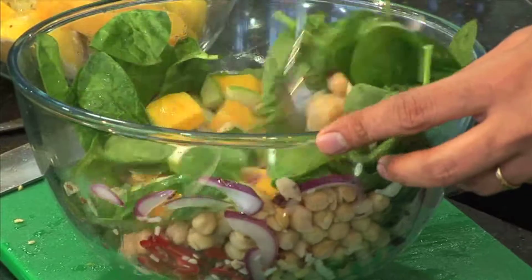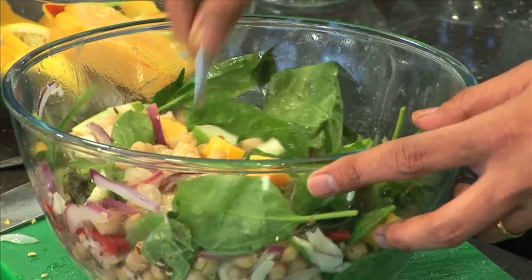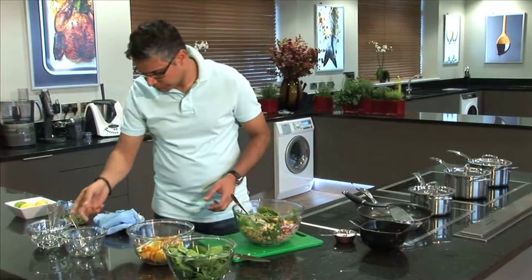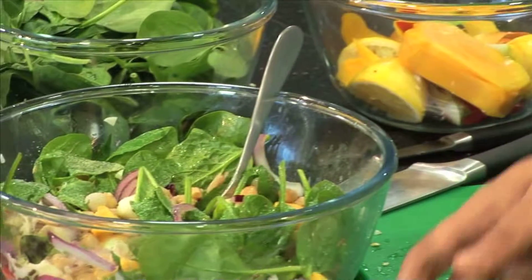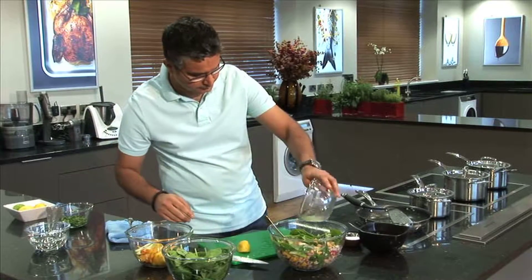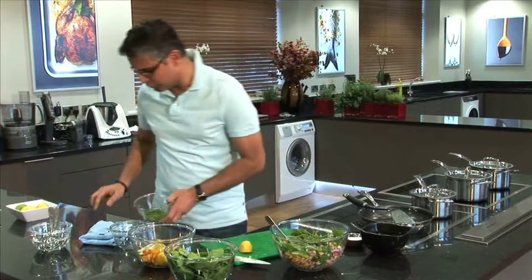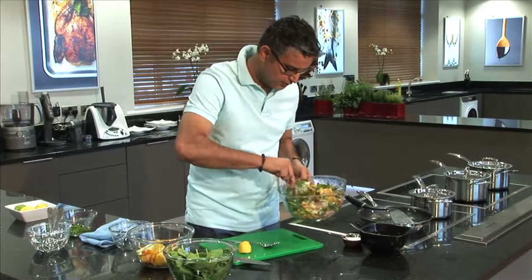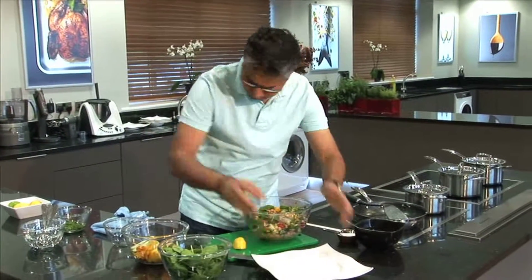Mix it in. The heat from the chickpeas will actually make the spinach wilt. I always like to taste my food before I give it to people. It's good — it can take a little more salt and also some more lemon. Remove the seeds. I'll also add some chopped coriander. You can use ginger as well. So this is ready — I think it will be perfect now. Mmm, excellent, very refreshing.